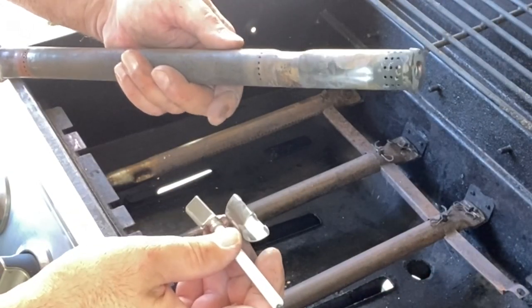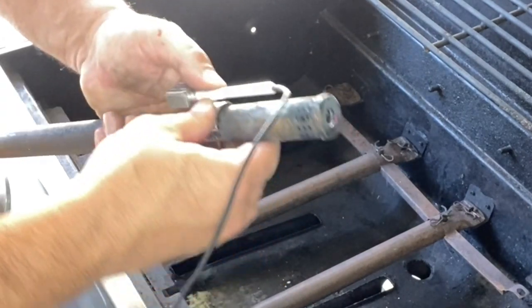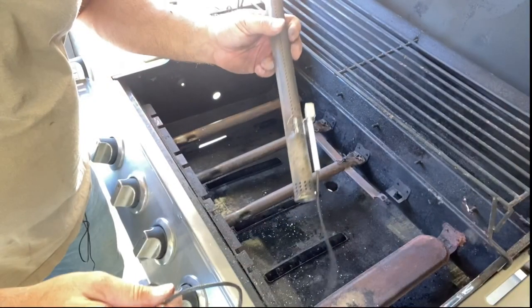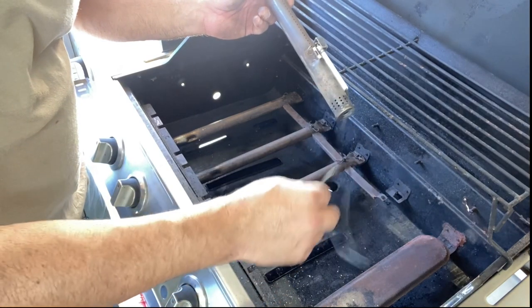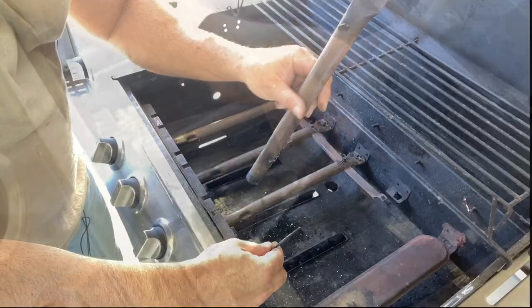To install the new electrode, all we're going to do is push it on. It's a little tight, so we're going to take some pliers and help ease it on. Now that we've got the new electrode installed, we're going to take the wire, attach it to the string, and pull it down to the bottom of the barbecue again, and then reattach our burner.